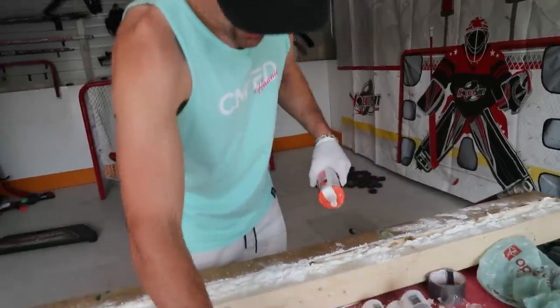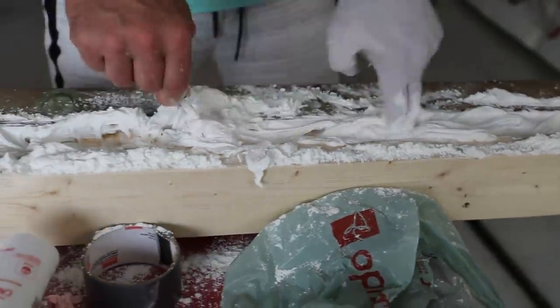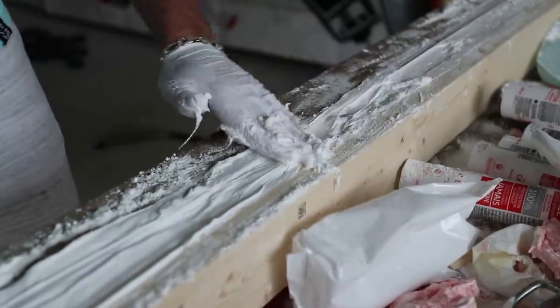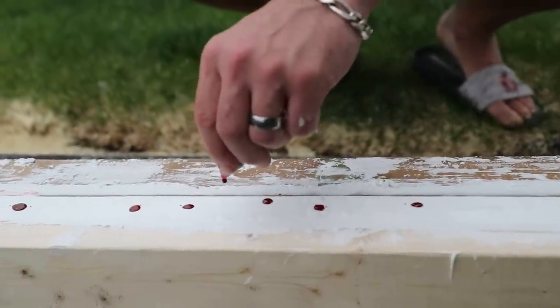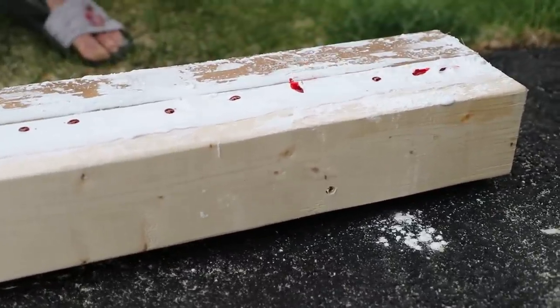How many tubes will it take? I'm gonna say five. It's definitely hard to mix - not what I expected. Just spread it like peanut butter. I've ruined my clothes, my hands are sticky, everything is sticky. I'll set this to the side, clean up, and then we'll play around with the Hockey Shot foam things, which I think will be a more pleasurable experience. We kind of gave up on coloring it red. I'm gonna let it sit overnight so it really cures and we get the best results.